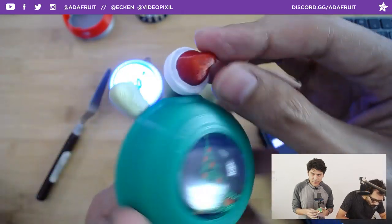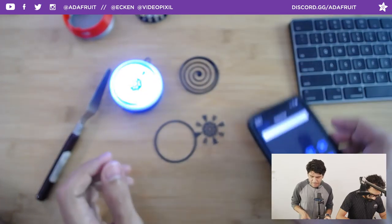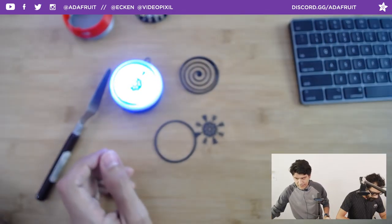I painted this with acrylic paint to give it that white finish, but I think we're going to start using PETG more — especially for mechanical stuff that needs the strength.